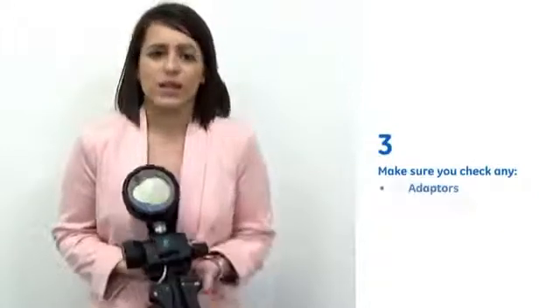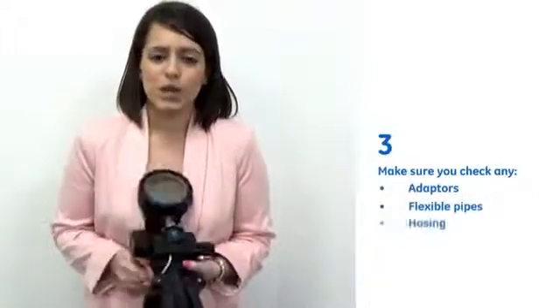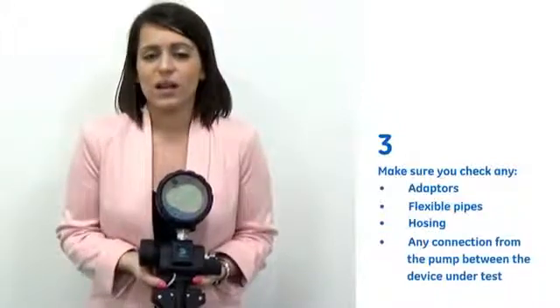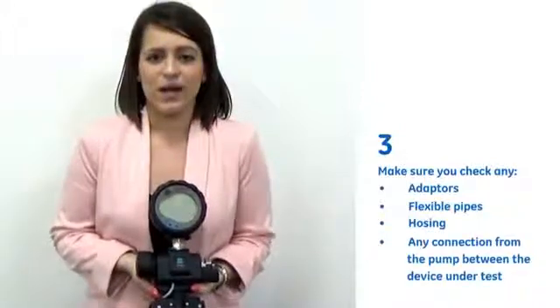Three, ensuring that you check any adapters, flexible pipes or hosing, or any connection from the pump between the device under test, and replacing any seals where necessary. In hydraulic mode,